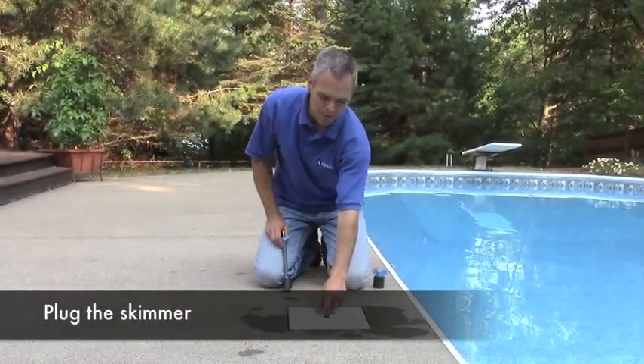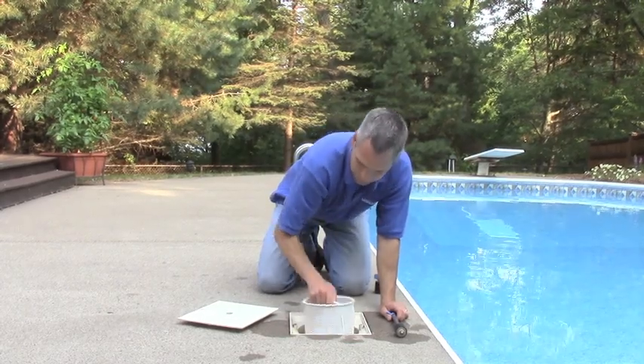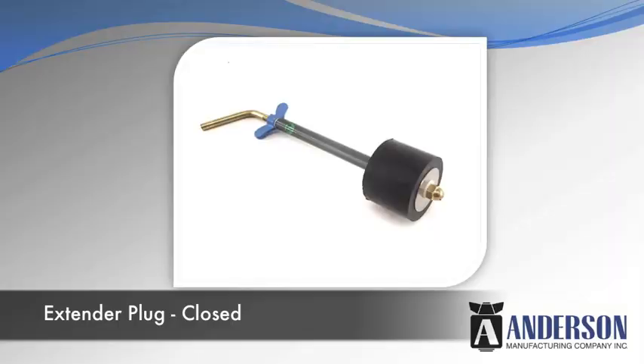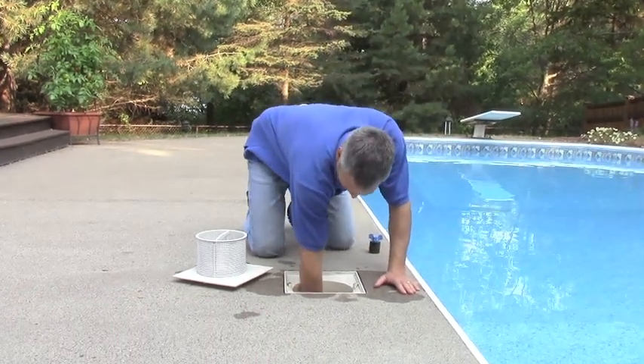Now we plug the skimmer. We just have to get the basket out of the skimmer. I like to use a long stem plug — an extender plug — for this, because it means I don't have to reach as far down into the skimmer to get it expanded.